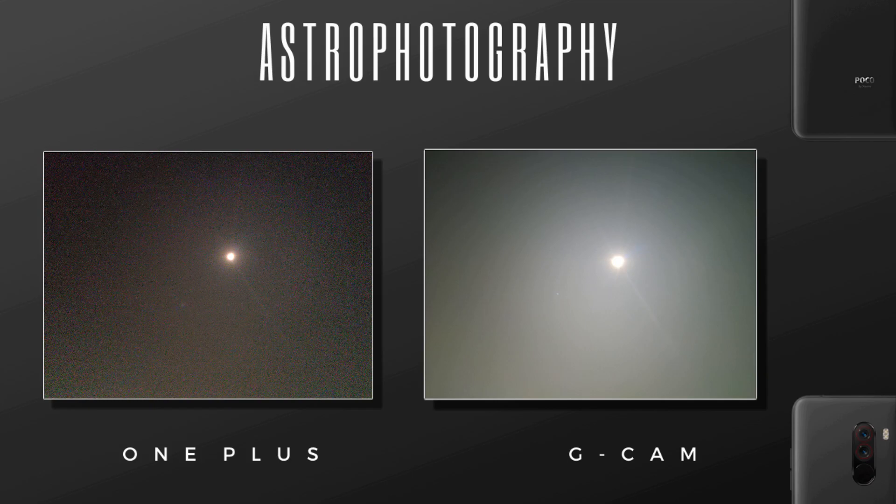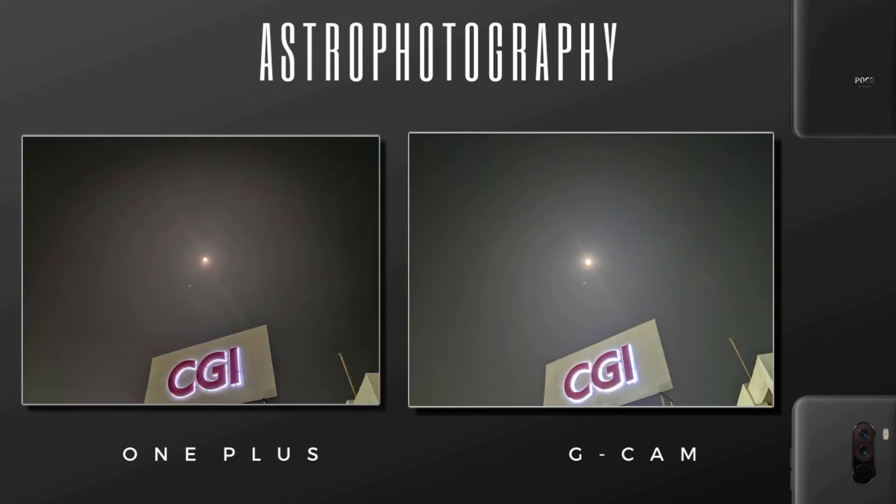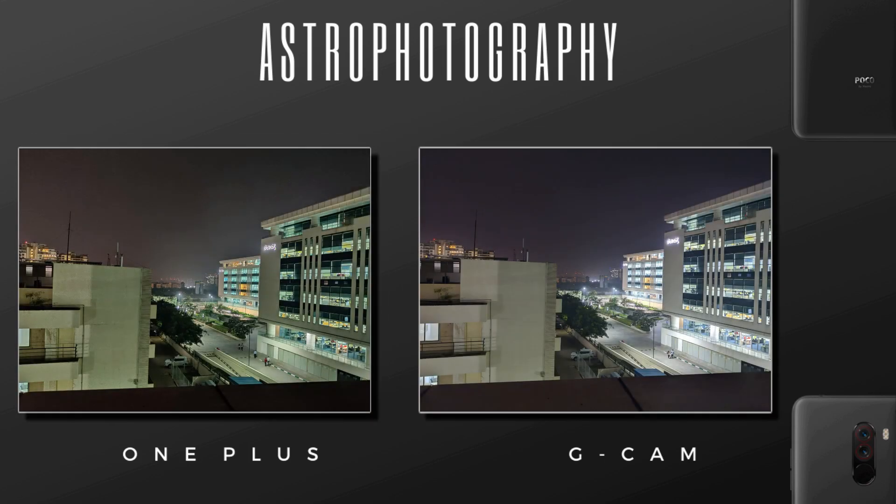Before we begin the installation part, let me show you the samples comparing OnePlus Night Scape versus astrophotography on GCam, so you can understand how powerful this astrophotography is. As you guys saw the samples, now let's jump into the installation part of GCam.